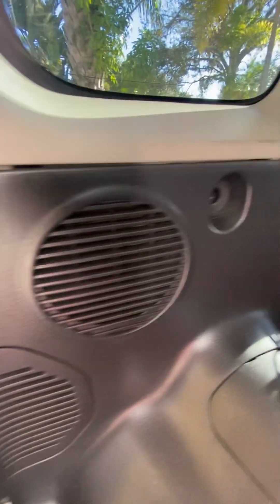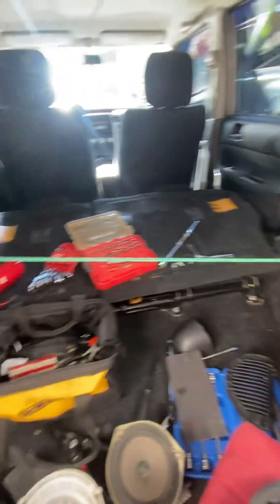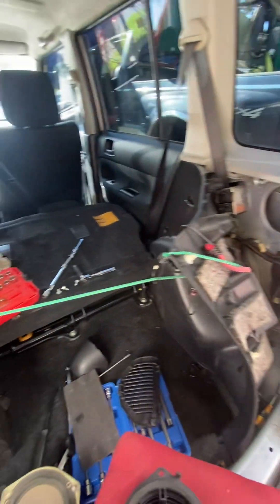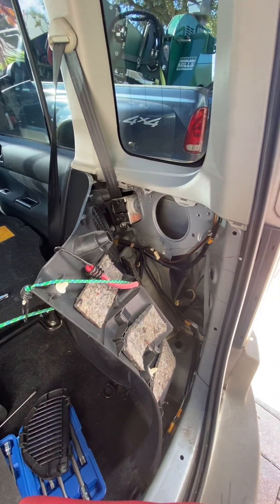I took out the bolts that are right here and here and it pretty much popped right off. The other videos show you taking out the back seat — I don't think you need to do that. I've clearly got access to the speaker hole.